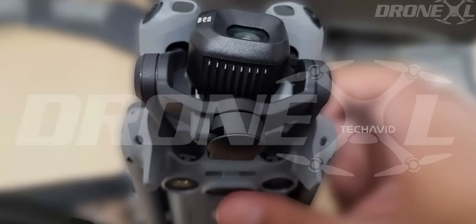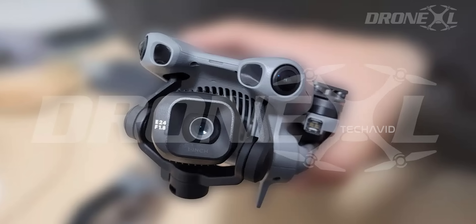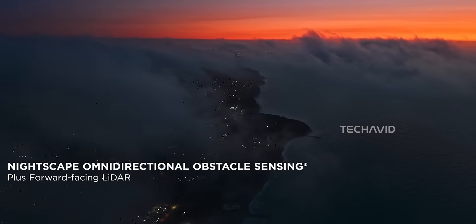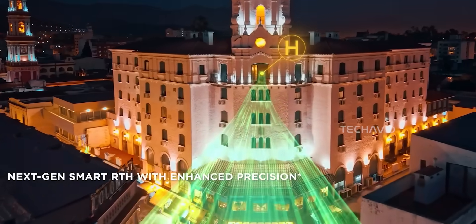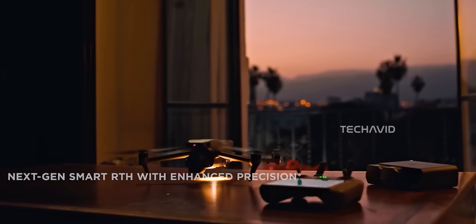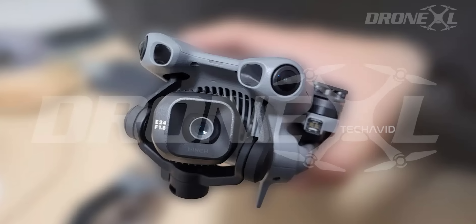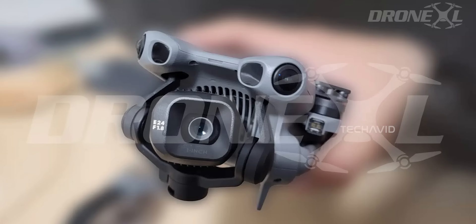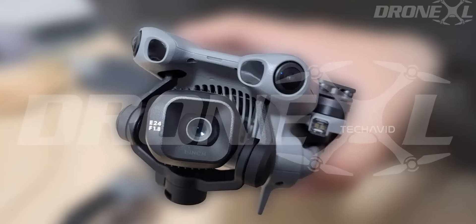About that LiDAR — the forward-facing one. Current minis use visual sensors that struggle in low light or blinding sunlight. LiDAR doesn't care; it's all laser pulses. That means accurate obstacle detection at night, in fog, or against flat, low-contrast backgrounds. Think safer landings on boats, small rooftops, or rugged terrain — even spotting tiny wires or uneven surfaces before it's too late.